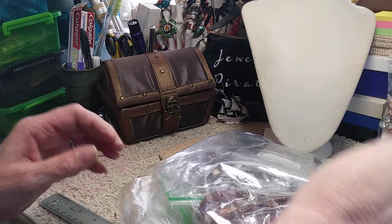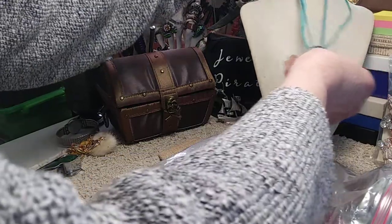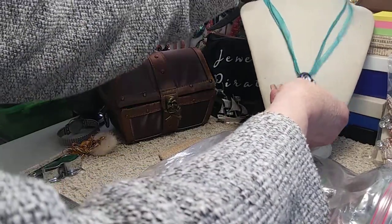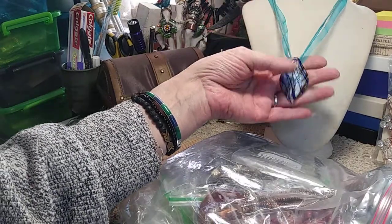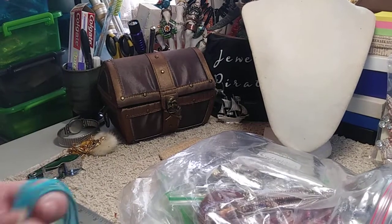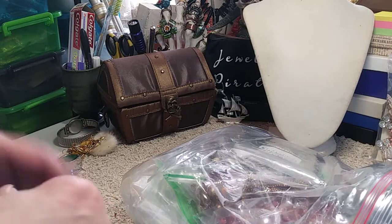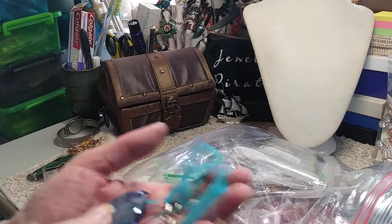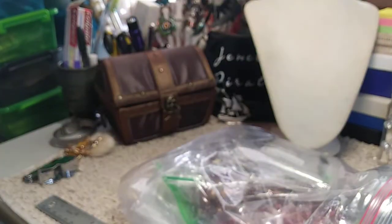Now we have another one — this is one of your more common ones, just on a cord. I would get this just for the pendant. The cord is so-so but the pendant is pretty — it's got blues, silver, and brown. It's also about 16 inches with ribbon and wax cotton cord, but the pendant is very pretty.